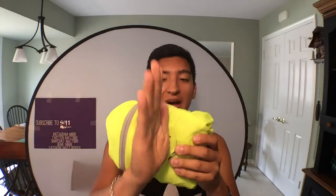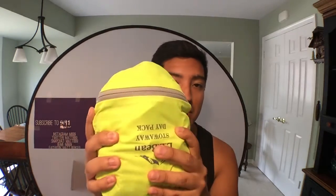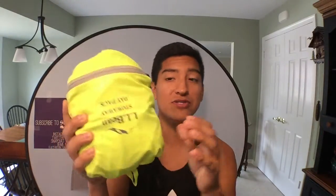So this is how it's packed. You saw our other video on the RLX Day Pack — it's maybe about half the size. I would trade that packability for this packability because it has better straps.